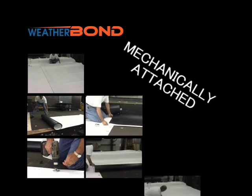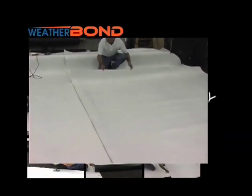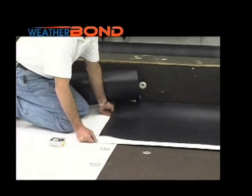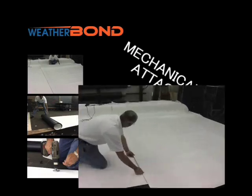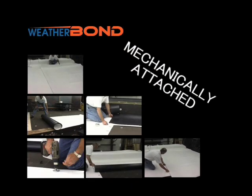The Weatherbond Pro Weld-Free TPO Mechanically Attached Roofing System uses 45 and 60 mm reinforced membrane. This system incorporates a 4 foot or 6 foot wide perimeter sheet. Field sheets are either 8, 10, or 12 foot wide depending upon wind zone, deck type, and building height.